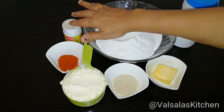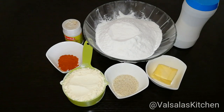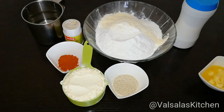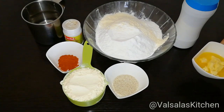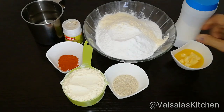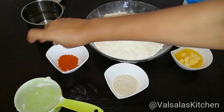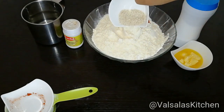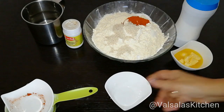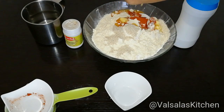I will make a little bit of a pot. I will make a little more of the ingredients. Pour in the butter as it cooks.